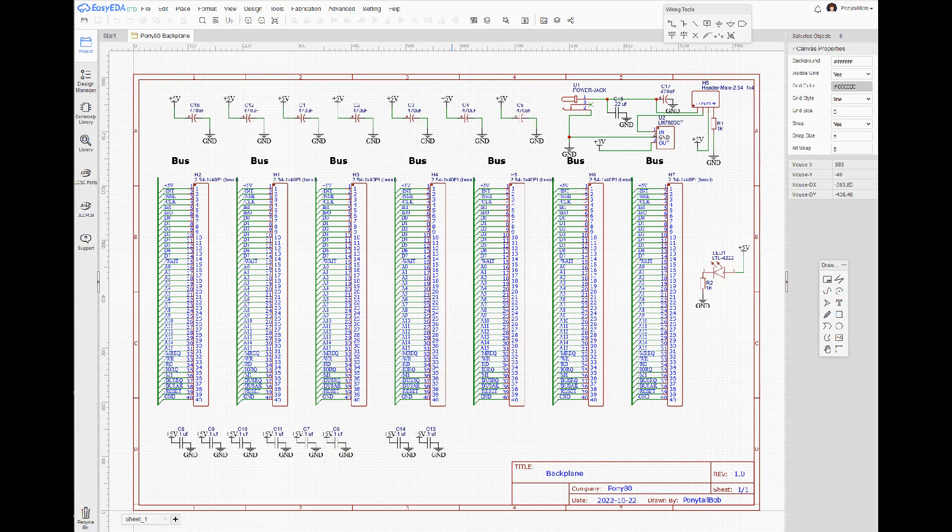Welcome back. Today we're going to work on the PCB design of the backplane, which is fairly simple since it's just straight lines between all 40 pins. I wanted to go ahead and do the layout and show you what I was doing, including the power input.